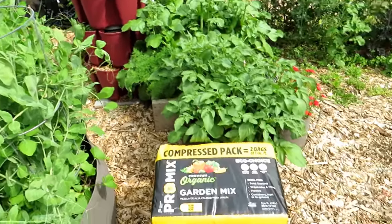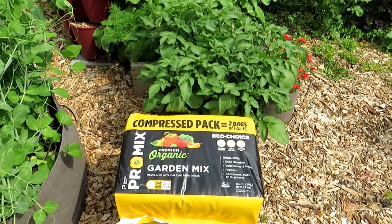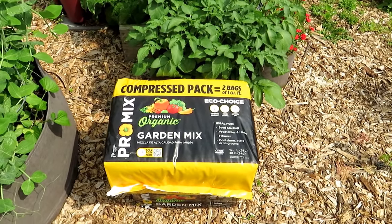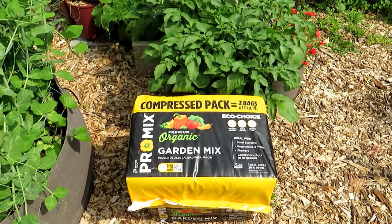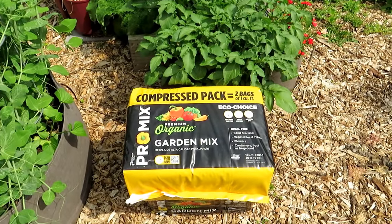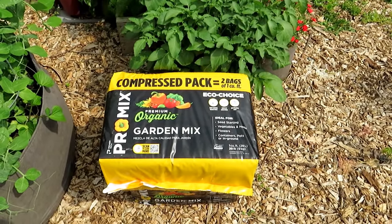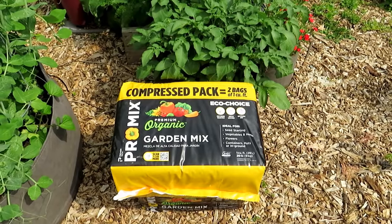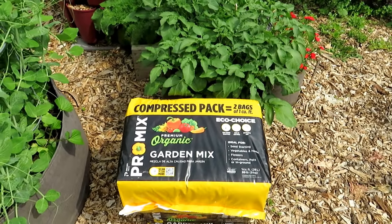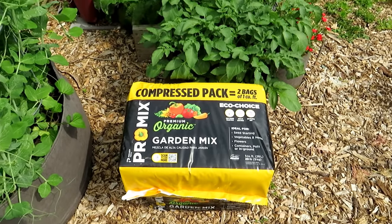Today's video is sponsored by Promix. I've been working with them for the last two years and using their products for well over a decade. If you're going to buy a bagged product, this is what I recommend — a premium organic garden mix. It's OMRI certified, which means you can use it for organic gardening. It's made of peat moss, coco coir, and lime. It's a perfect medium for growing seed starts, vegetables, herbs, flowers — use it in containers, pots, or in the ground.